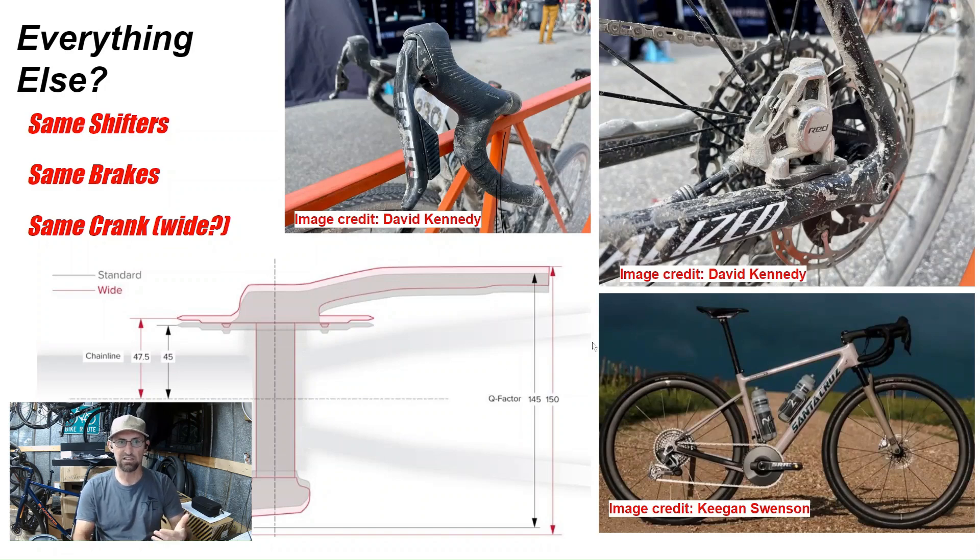If you don't know what a wide crank is, the spindle is essentially five millimeters longer. It increases your Q factor from 145 to 150mm, and your chainline increases by about two and a half millimeters — so it's not much difference in chainline. The whole point is you make more room for frame design and also more room for tire clearance. It's not as wide as a mountain bike crank, but it is wider than your normal road crank.